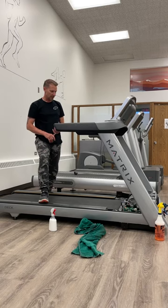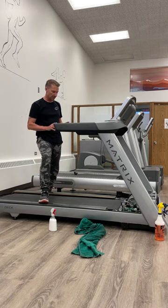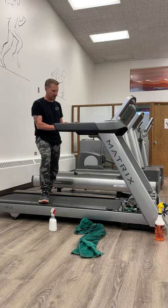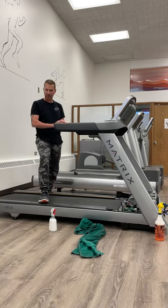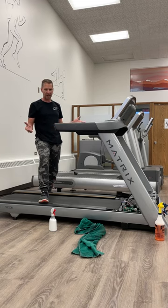Look at your dry belt situation — there should be no cracking. Some units you can push the motor back on them and that'll tighten the dry belt. This one has an idler pulley with a spring, so it's constant tension. Some units don't have an adjustment at all, so you just have to replace the dry belt.